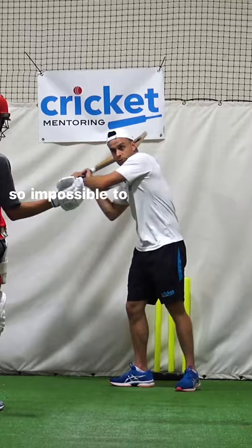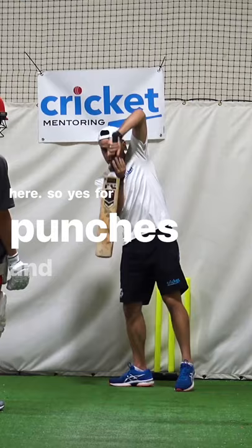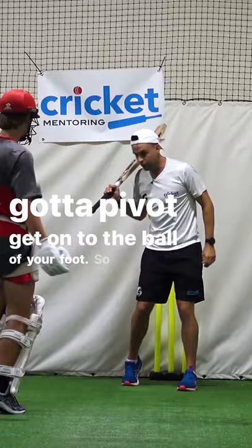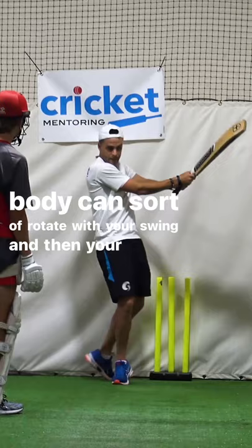So yes, for punches and drives and defence and cuts, that's your position. But for your pull, you sort of want to go there almost and then pivot. You've got to pivot, get onto the ball of your foot so then your body can sort of rotate with your swing. Then your swing goes. If that foot doesn't move, your weight won't rotate around with the swing.